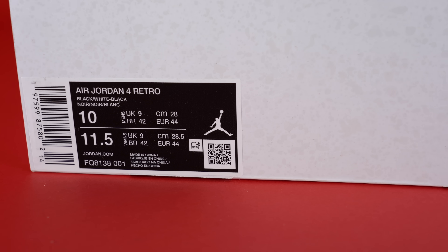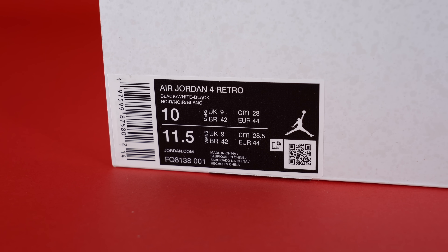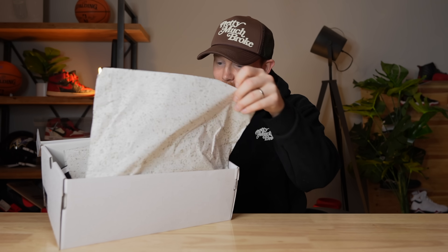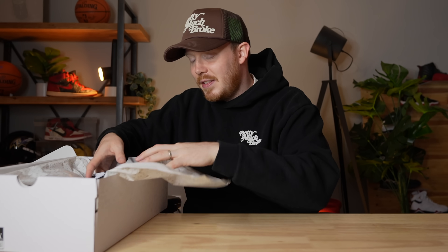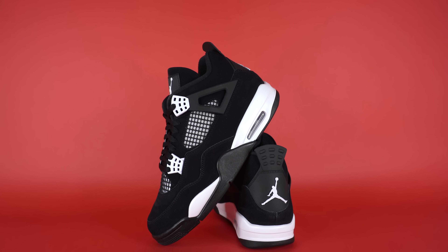The official colorway of this shoe is black/white/black, and of course this is the White Thunder 4s — essentially a variation on the classic Thunder 4s. Let's get into the box. Very clean — simple and clean. It doesn't look like they come with another set of laces, which I guess is fine, not a big deal.